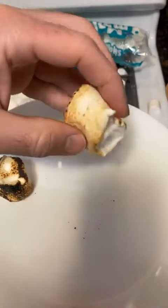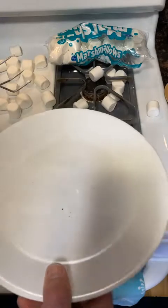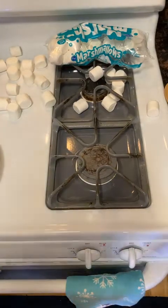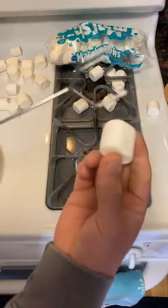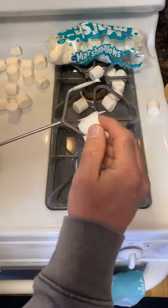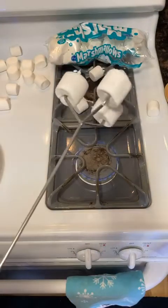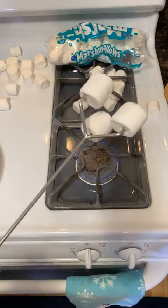That one looks pretty good. It did a real good job. It's kind of weird — toasted marshmallows are actually really good. Just eating a marshmallow on its own, for some reason it's just nowhere close to being as good as a toasted marshmallow. There's just something about a toasted marshmallow that's pretty delicious, surprisingly. I mean, past a certain age, when you're a kid you're like 'oh, sugar,' but yeah, they're pretty good.